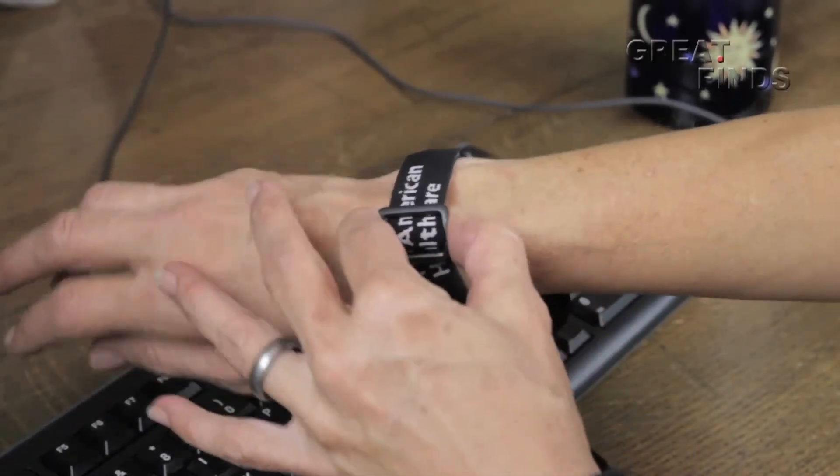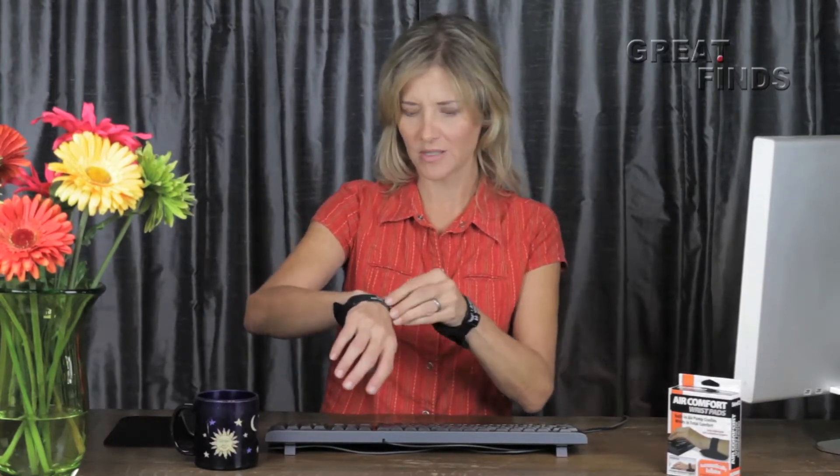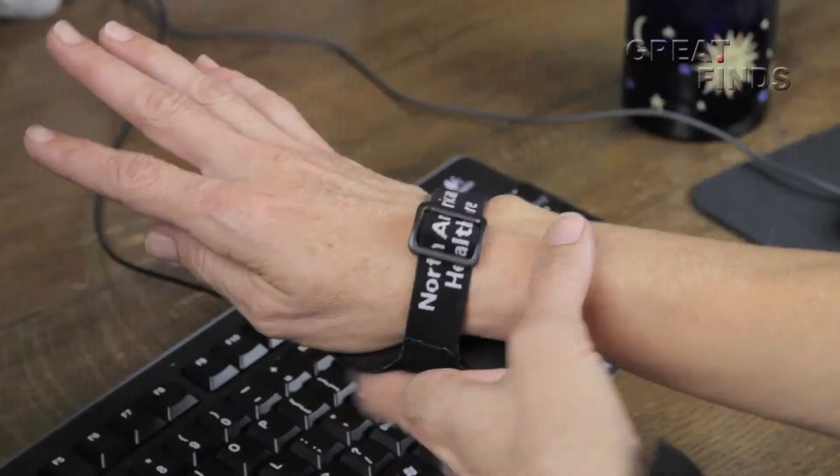And the wristband is adjustable too, which is great because I have very small wrists. My husband, on the other hand, has these big gorilla wrists. He's also very hairy. Oh, TMI. Oh, and look what else.